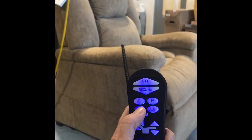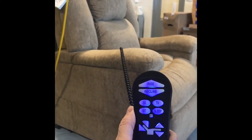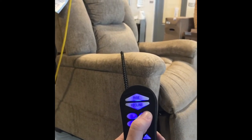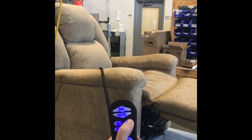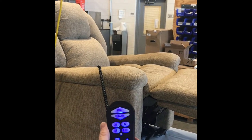The position you see the chair in now is what it comes out of the box from the factory. Using the sit pre-programmed button, you'll see the headrest move back slightly. Next, we'll do the TV — this allows the user to touch one button and operate multiple motors at once.